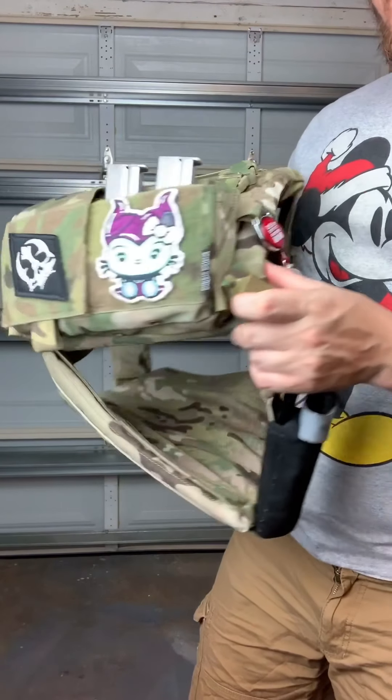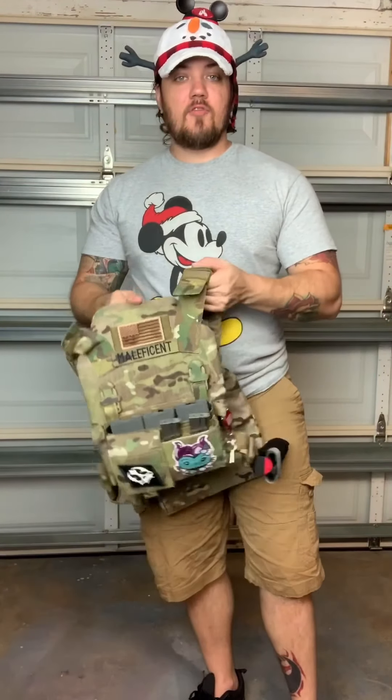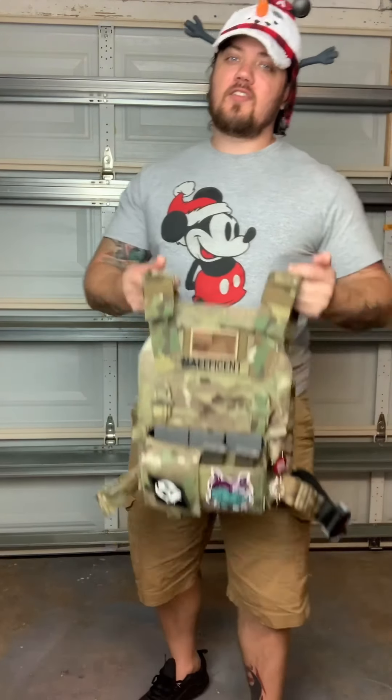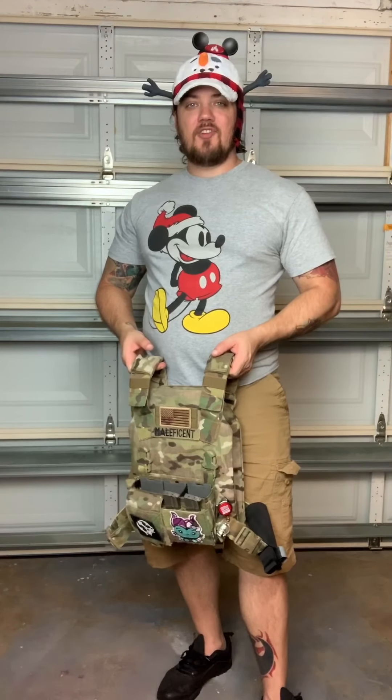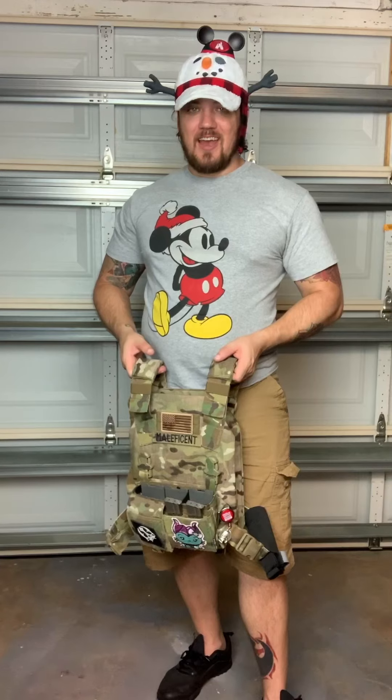It sits on there really nice. I'm really happy with the way this plate carrier came out, and hopefully I showed somebody a thing or two so they can make themselves a nice little plate carrier too. Thanks for tuning into this episode of CAF Tactical - Civilian as Fuck. Merry Christmas and Happy New Year!